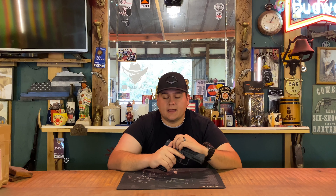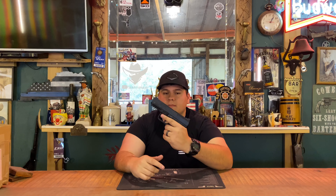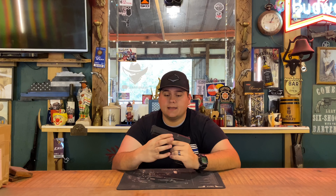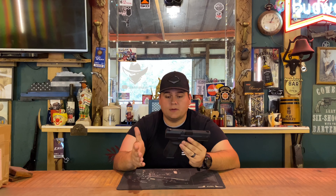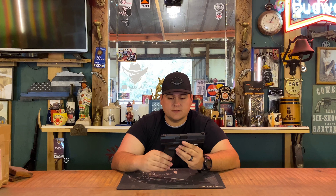This gun has a Picatinny rail on the bottom so you can attach lights, lasers, or anything you want. It is also ambidextrous — you can put the slide release on the other side if you're left-handed. It also has the slide catch and slide release on the right-hand side, as well as takedown pins on both sides. This is pretty much a fully ambidextrous gun.